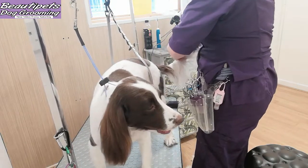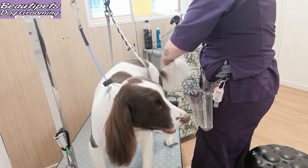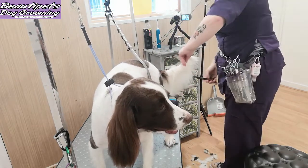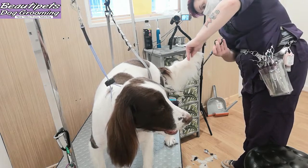The last thing for us to do is trim the tail, so we hold the tail in a natural position, combing the hair down and trimming from the tip of the tail back to the anus.